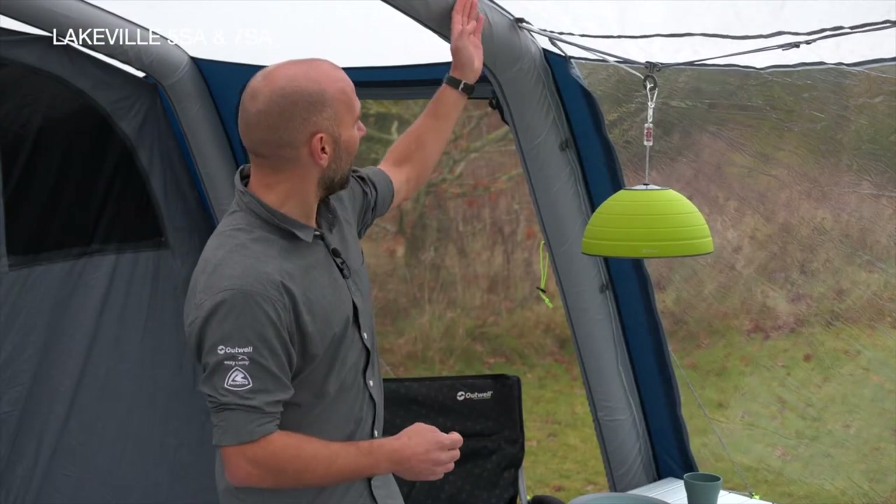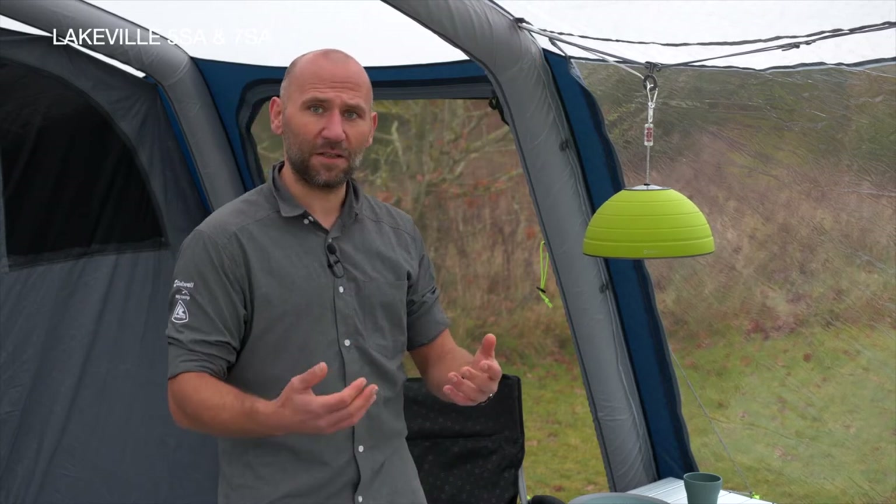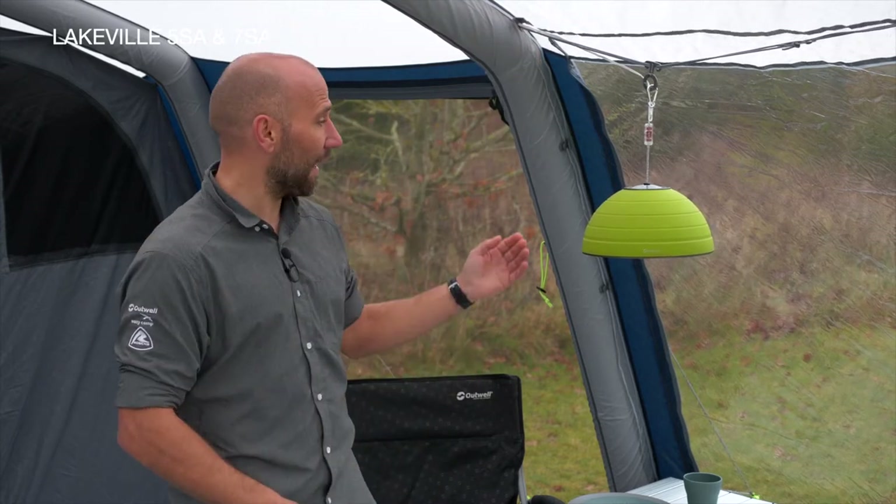Strategically placed tracks allow you to use our hook track system to attach special hooks, run cables, and hang lightweight accessories.